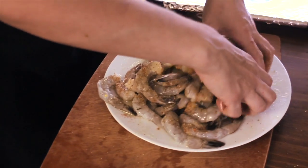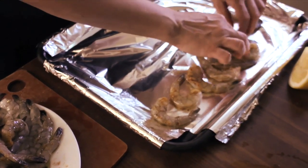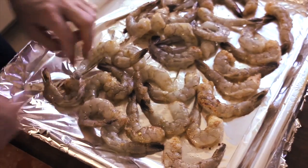Mix all those seasonings and then layer the shrimp on your baking pan. Try to put them not on top of each other so they are not steaming but actually cooking.